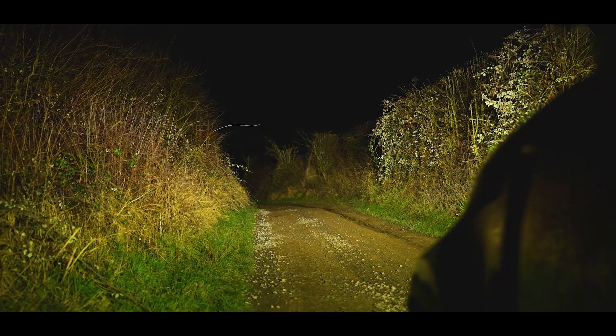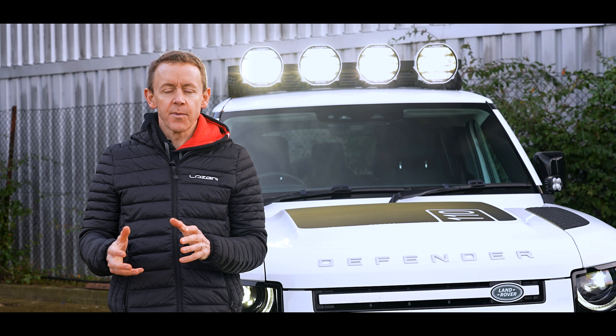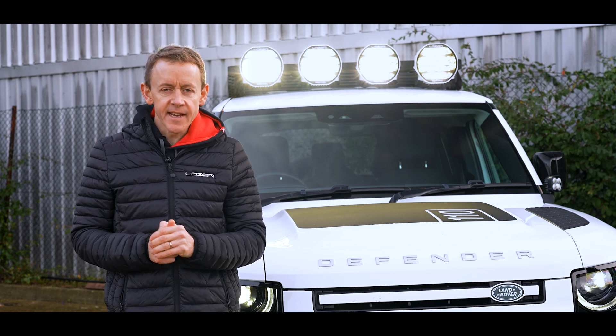So why flash to dim? For the driver, there are a number of reasons why they need to operate the lights in two different output modes. The first item is regulatory.